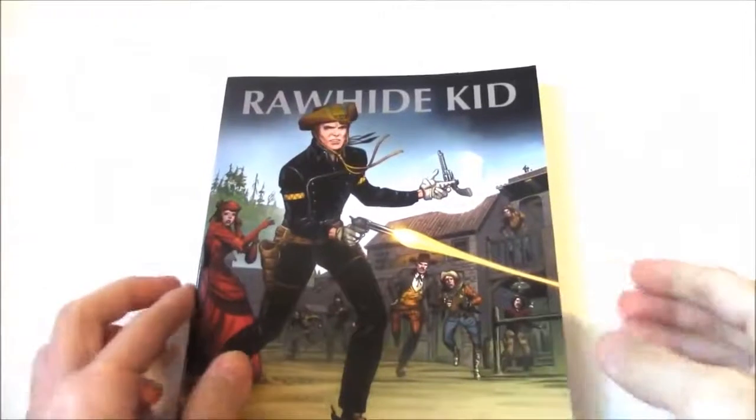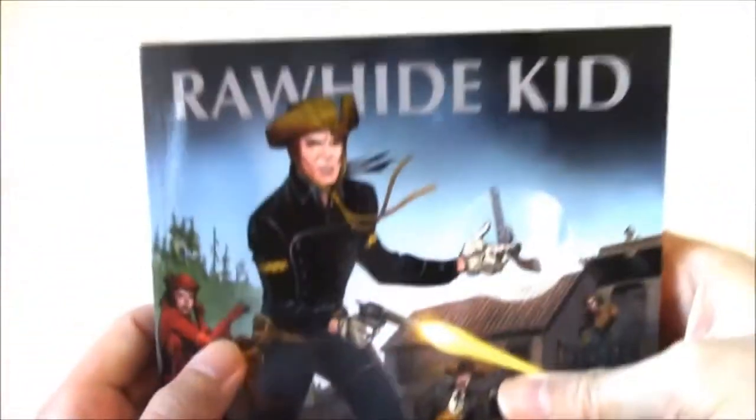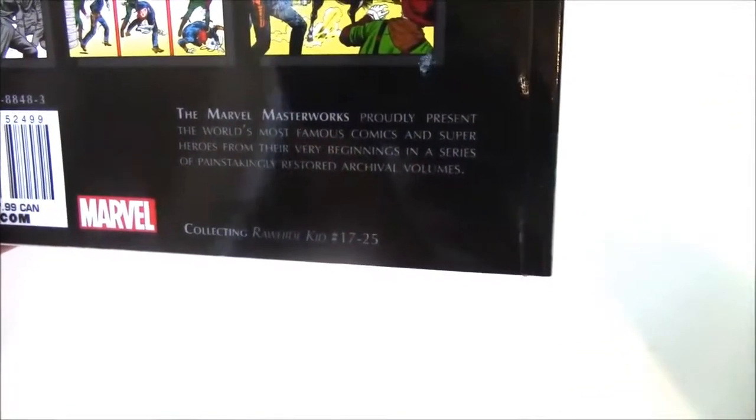This is a review of the Marvel Masterworks Volume 1 of the Rawhide Kid. This is the cover — it's a soft cover and it was $24.99 cover price, though you could probably buy it cheaper online. It contains Rawhide Kid numbers 17 to 25.